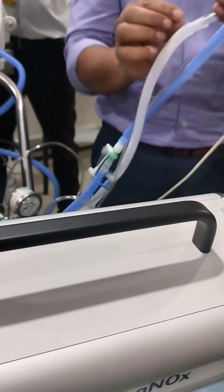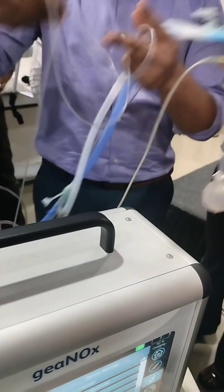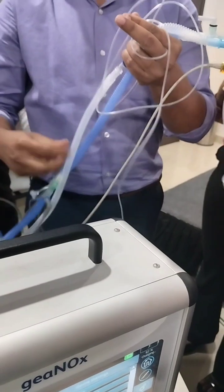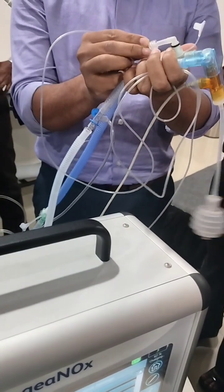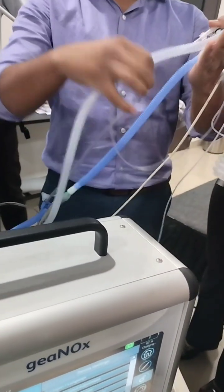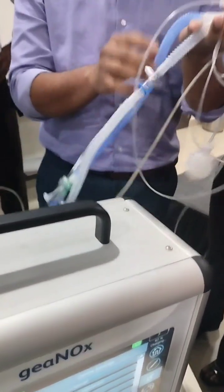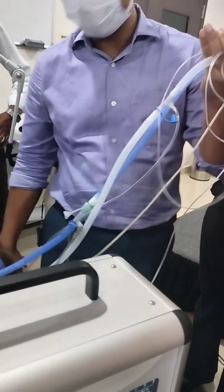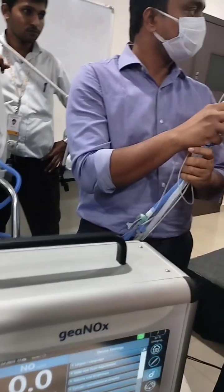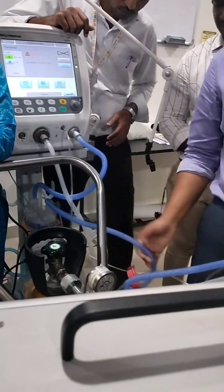Here you are measuring how much NO2 is being generated — this is the feedback. There is a water trap here, and this is the expiratory limb where you have the proximal airway. Both NO and NO2 are measured on the inspiratory side, and there is a proximal water trap here as well.